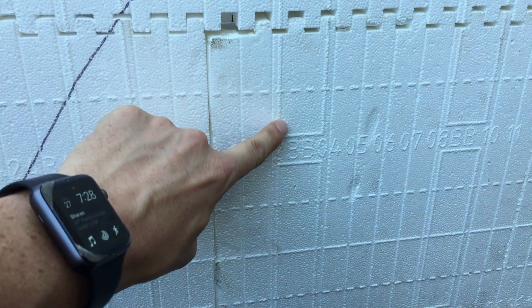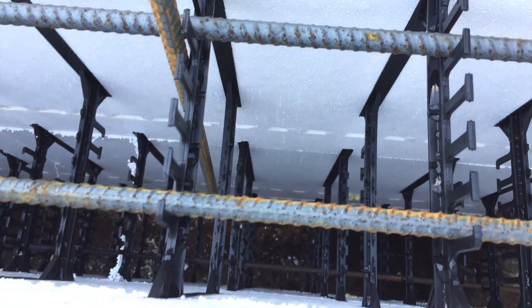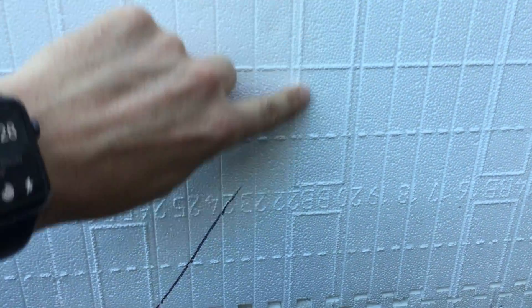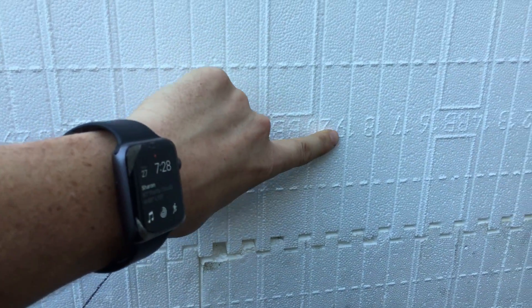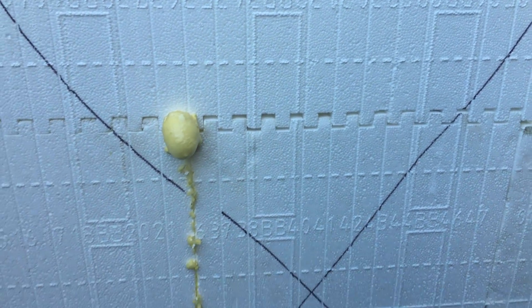You can see the inch marks — one, two, three, four, five, six, seven — all along every block. These are the webs, so that's where the plastic webbing is. If you go up to the top of the wall, you'll see that is the webbing. And then these 'BBS' markings — that's actually the brand of the ICF — there's a super strong connection here for drilling and hanging heavy things on the wall.